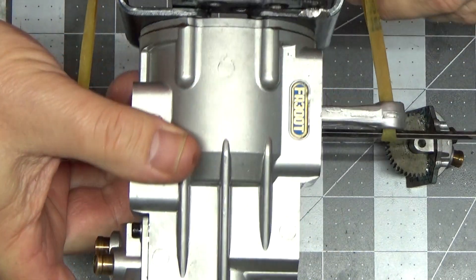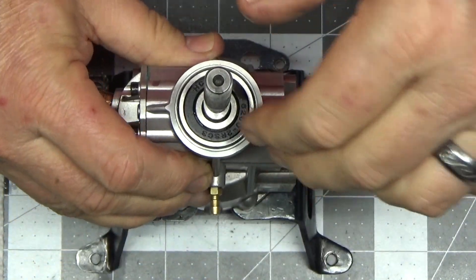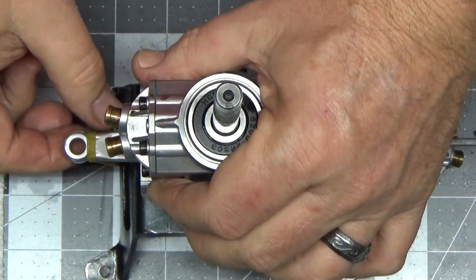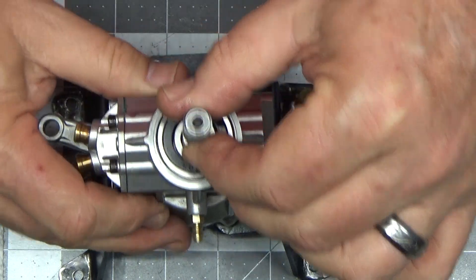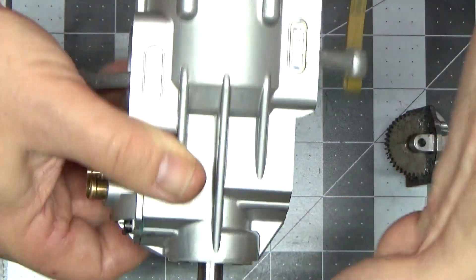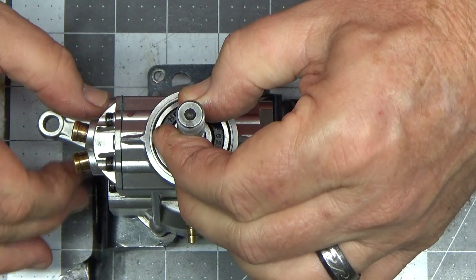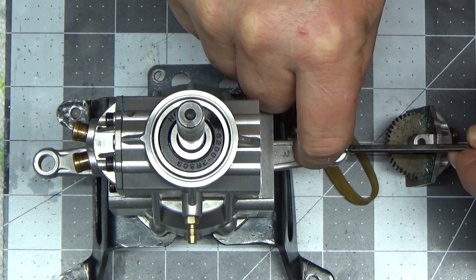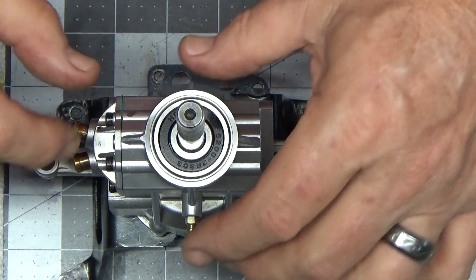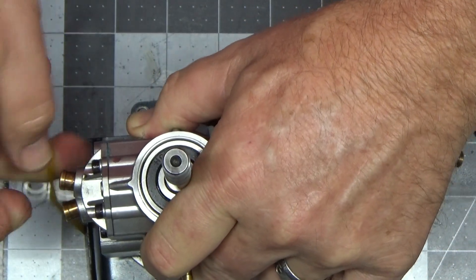If you read on that diagram, it says rotate counter-clockwise — which counter-clockwise is going to be this direction. I'm going to drop my rubber band and rotate counter-clockwise one full revolution. You may ask, what was the purpose of that? Well, it puts the cam lobes on this timing gear in the right position for the next cylinder's timing.